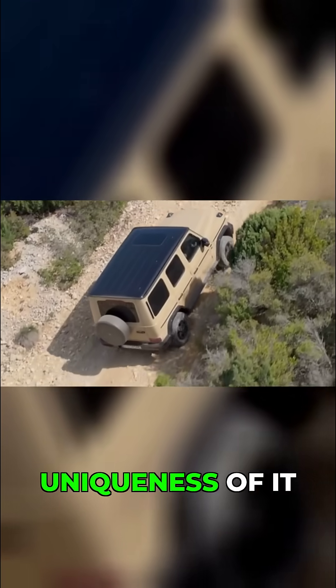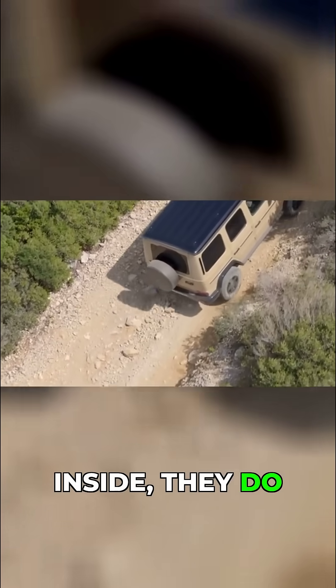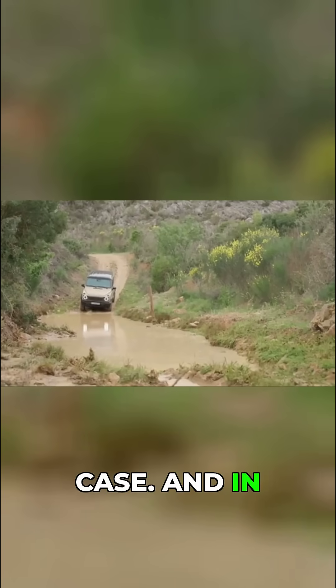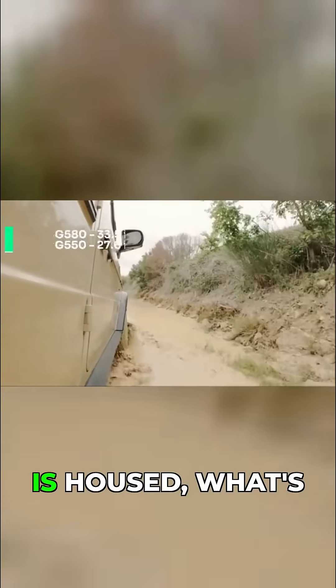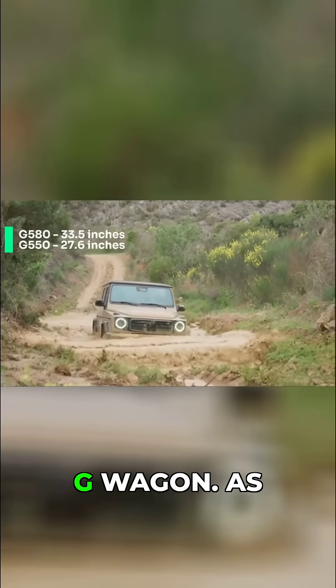With the uniqueness of it having a battery instead of an engine inside, they do have to have some extra protection involved in its case. In fact, the way the battery is housed, what's unique is it has a deeper water-fording depth than the regular G-Wagon.